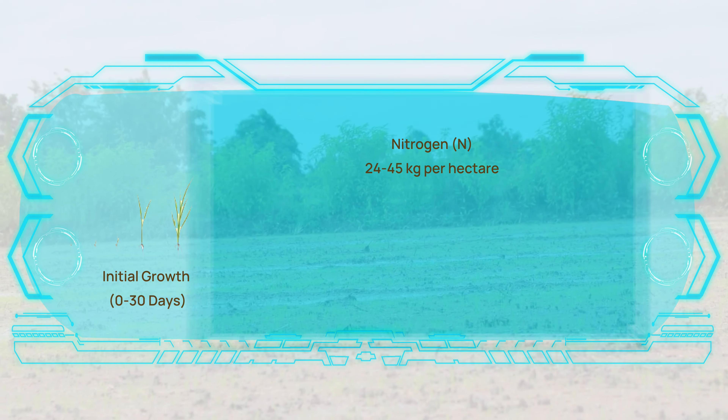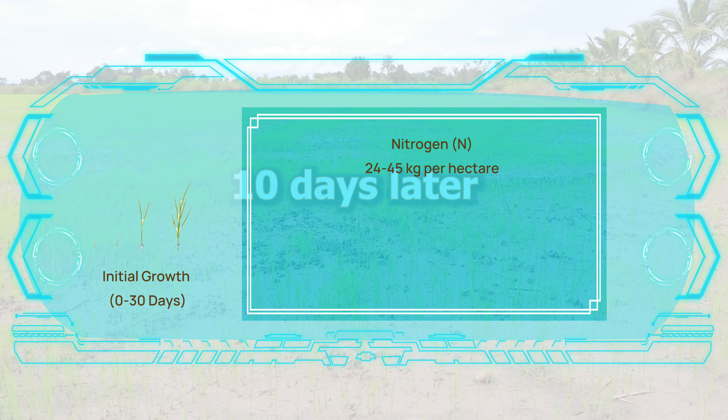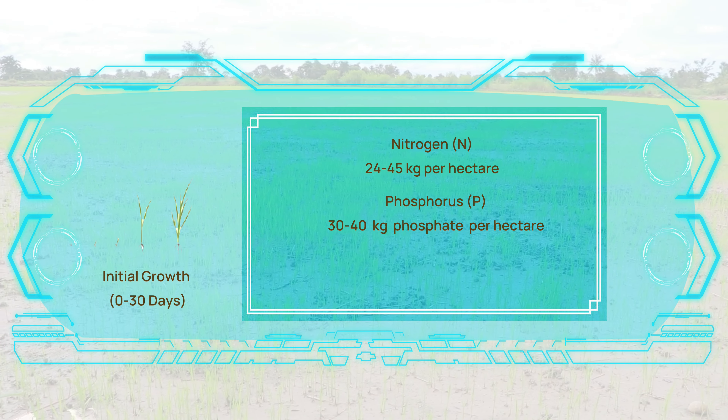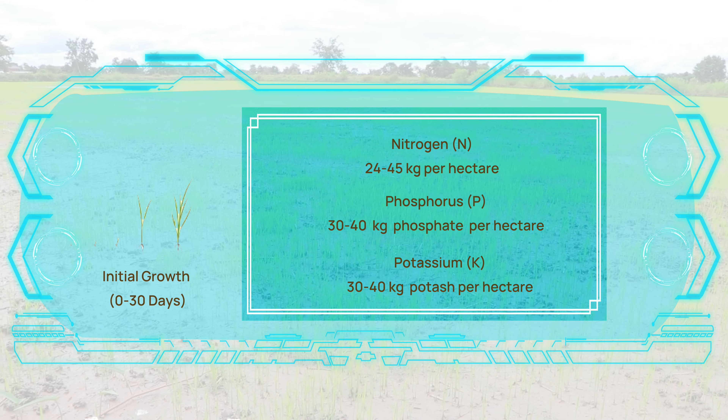During the planting stage, which spans from planting to the first month, nitrogen should be applied at a rate of 20 to 30% of the total recommended nitrogen, which equates to roughly 24 to 45 kilograms per hectare. Phosphorus and potassium should both be maintained at 30 to 40 kilograms phosphate and 30 to 40 kilograms potash per hectare.